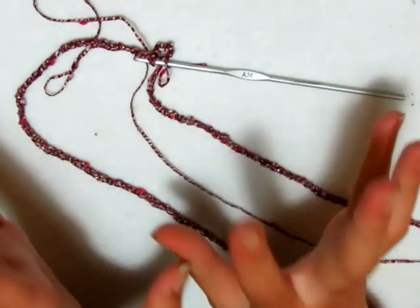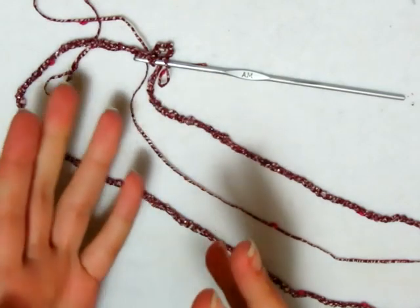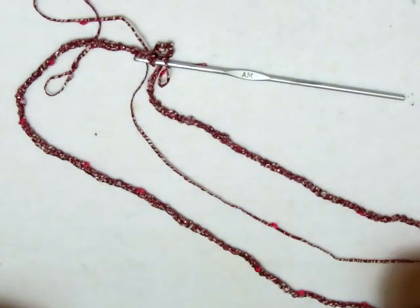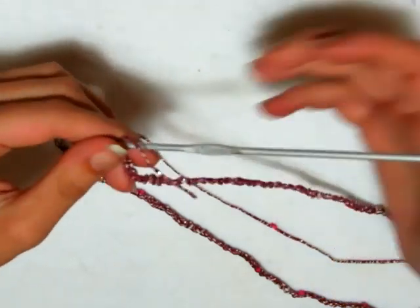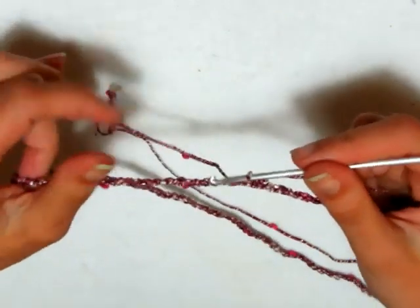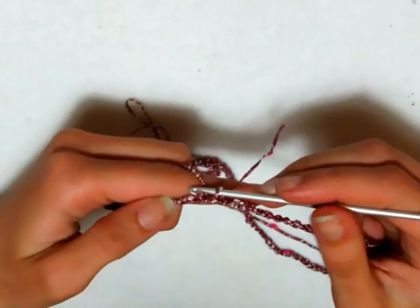Direi 8-10 motivi in più per una taglia M rispetto a me, e almeno 14-16 motivi in più per una taglia L. Detto ciò, possiamo andare a fare il nostro primo giro, che è semplicissimo, così come tutti e due i giri di questa maglia.